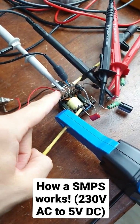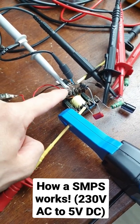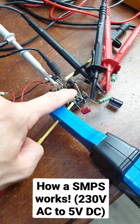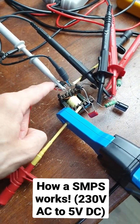Here is my simple test setup, and the heart of the system is this flyback transformer, which we basically switch on and off on the primary side with a MOSFET here, with a very high frequency. And on the secondary side, we then get a lower or higher output voltage, depending on how we switch the MOSFET.